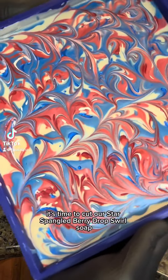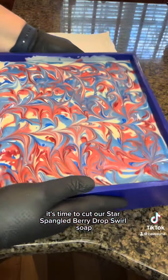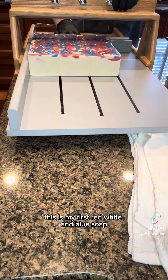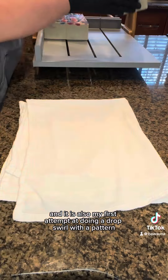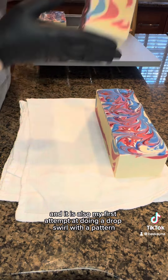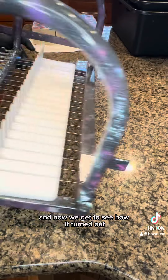It's time to cut our Star Spangled Berry Drop Swirl Soap. This is my first red, white, and blue soap, and it is also my first attempt at doing a drop swirl with a pattern. And now we get to see how it turned out.